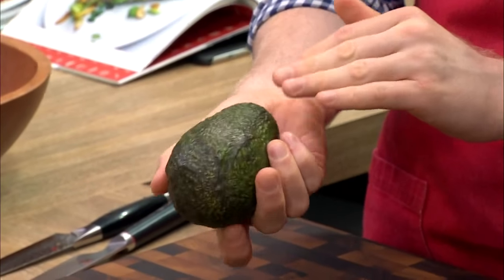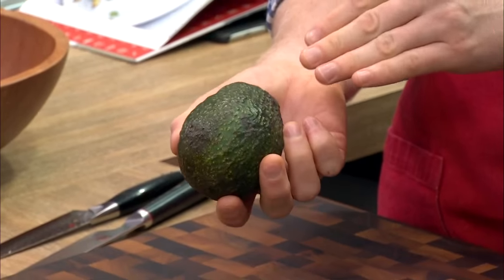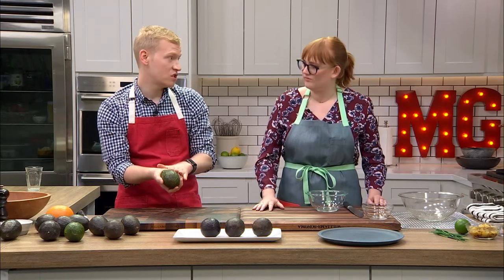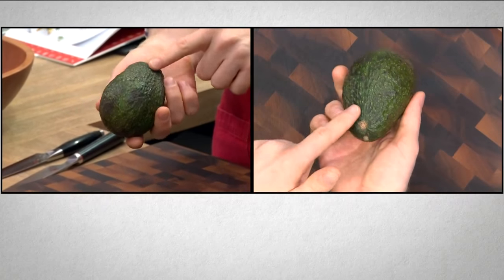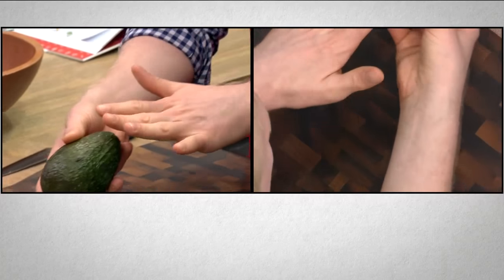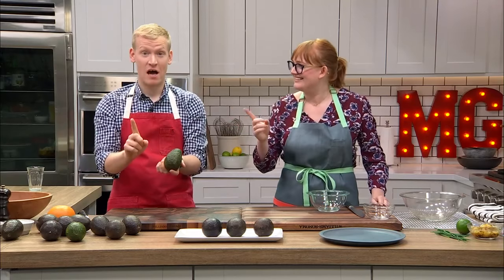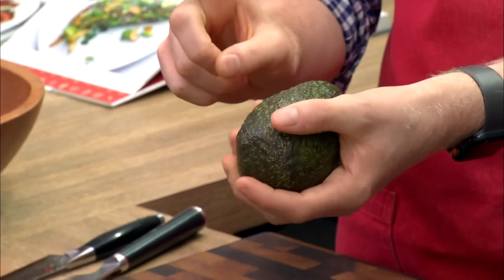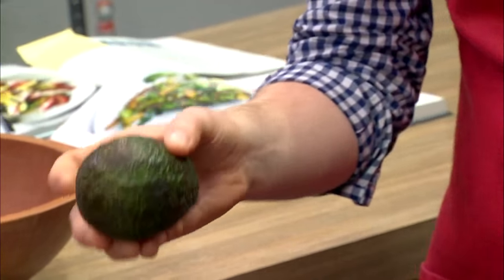If you buy one when it looks like this, it doesn't mean don't buy me — it means buy me and let me ripen in your kitchen. Some people put it in a brown paper bag, some just leave it on the counter. From this point, in about three days it'll be ready. If you put it next to your onions or bananas, that'll help it ripen faster because they let off a gas called ethylene. Conversely, do not store a ripe avocado next to bananas or tomatoes or everything will get too overripe.